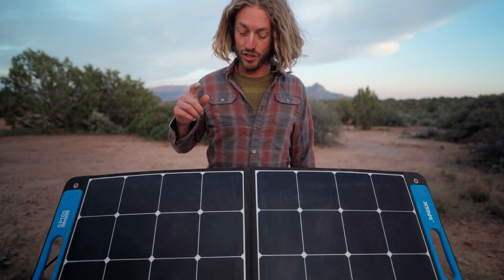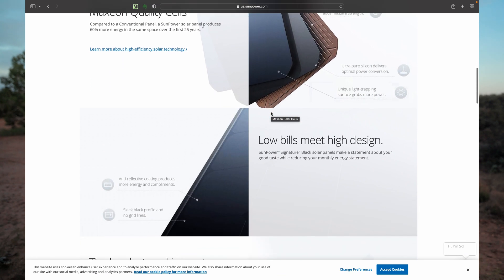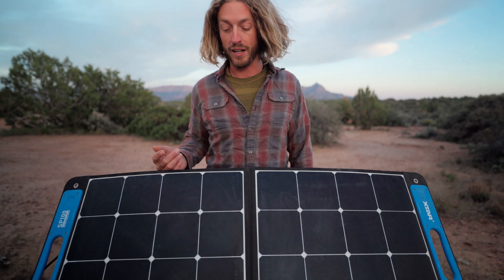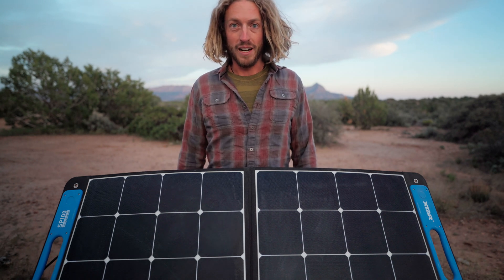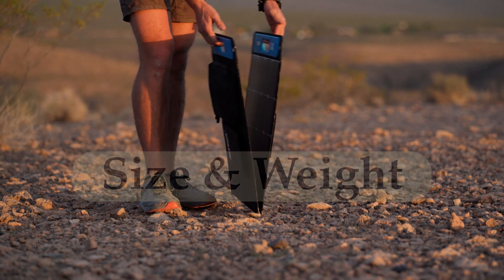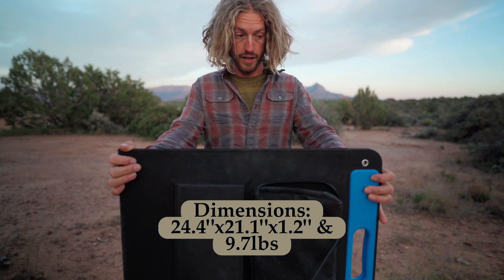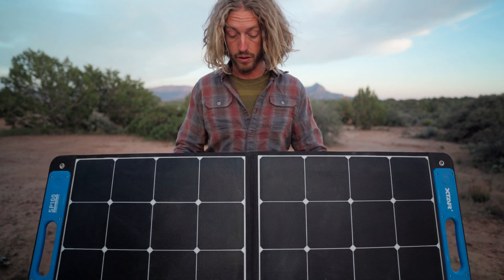This company uses SunPower solar cells, which are known to be the industry leader — one of the best available — so it's nice that they're putting them on their solar panels. They are 23% efficient, which is pretty standard across the board now. I really like how small it is. This thing is tiny and compared to my Boulder 100, it takes up so much less room while actually outperforming it. That's pretty incredible — I'm really impressed with this solar panel.